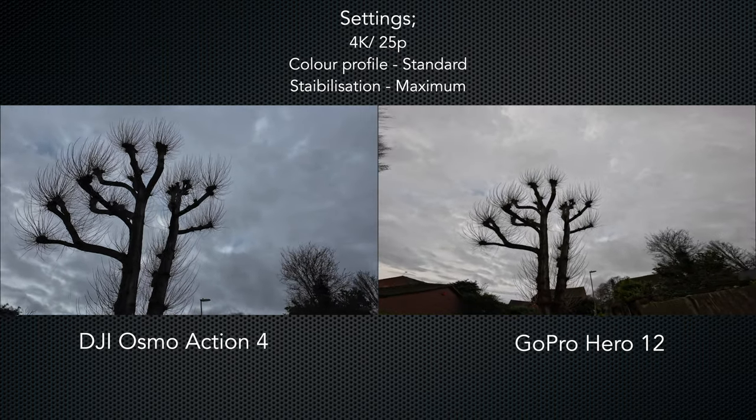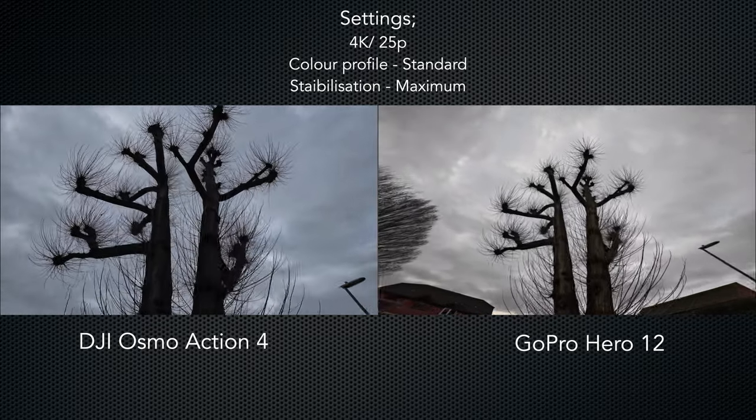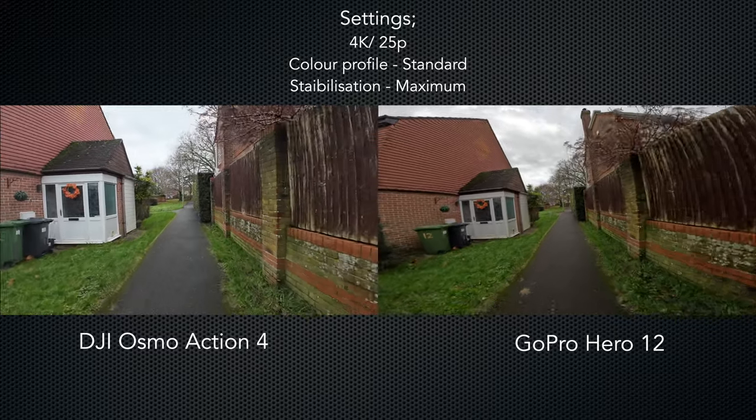Throughout this video I've been using split screens to demonstrate the difference between the cameras, but I appreciate that's not the most accurate way of doing things. So I'm going to post two extra videos with the raw footage from each camera full screen, so you can get a better idea of what the images actually look like. If you'd like to watch those, I'll include a link to both of them in the description below.